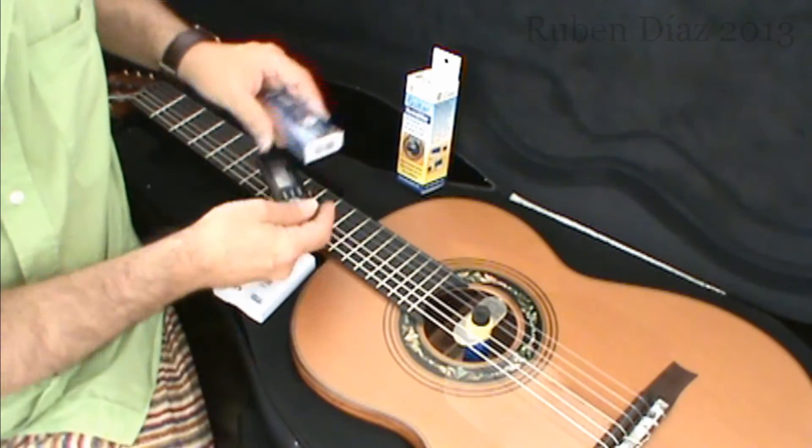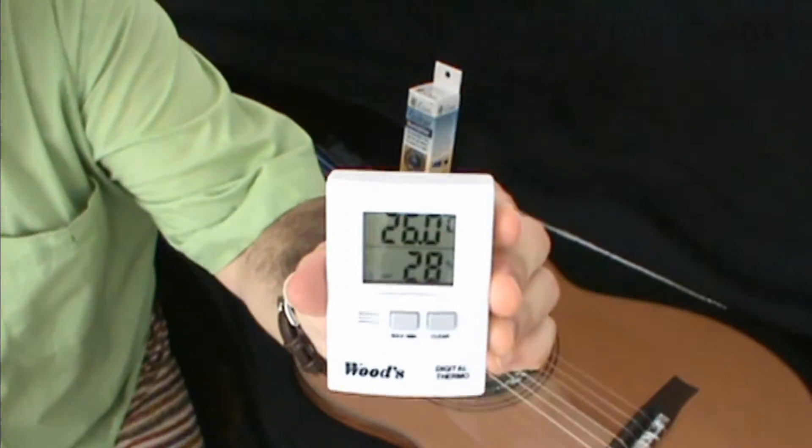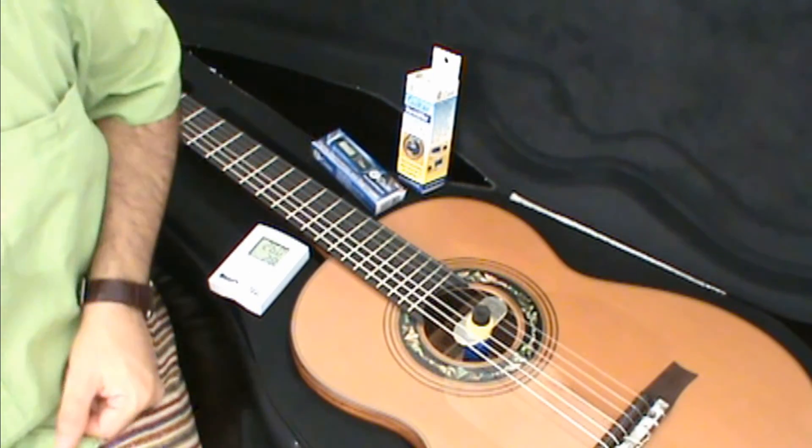This is very important, as I said, whenever we are under 40% humidity — under 40%. This is the one that I will post a link for, and I wish you very good luck with your playing. See you next time.